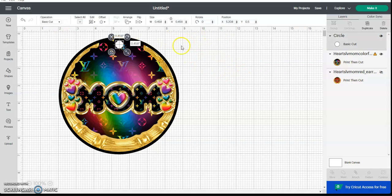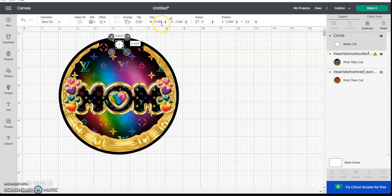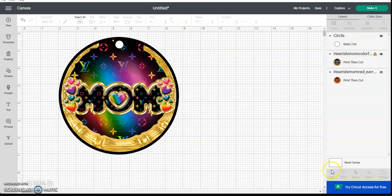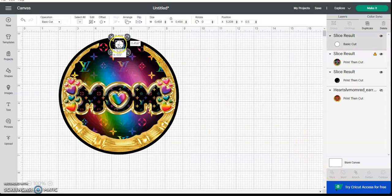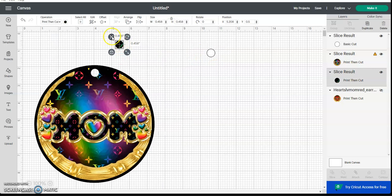Once you get the circle in place, you can make it whatever size you want. This image is at 6.764 by 6.77, and the circle is 0.458 by 0.458. Put it where you want it, then select both and hit Slice. Now you've made your hole for your earring.